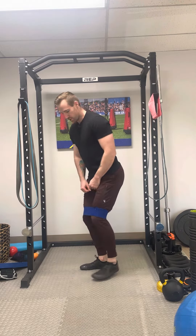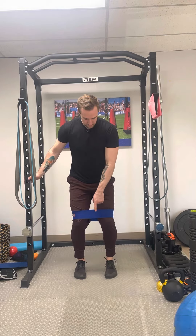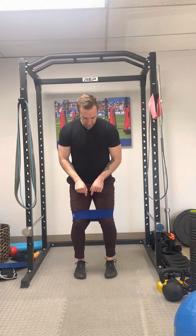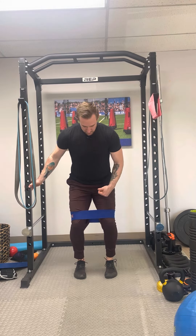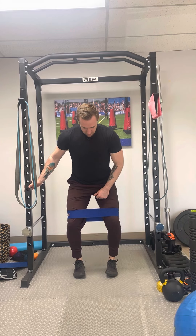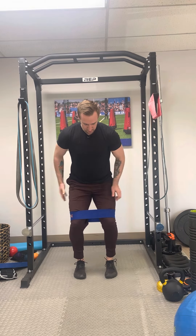In this position, I'm going to hold on to something for balance. Drive the big toe, knuckle, and heel into the ground — I'm trying to dent the floor — engage, and then drive my knees out into the band as hard as I possibly can. I don't want to see myself roll. I want to keep grounded and then push.